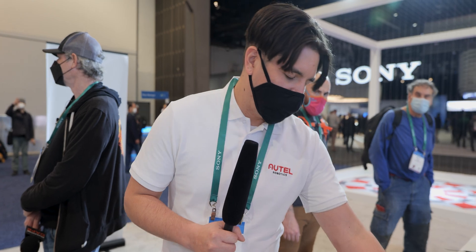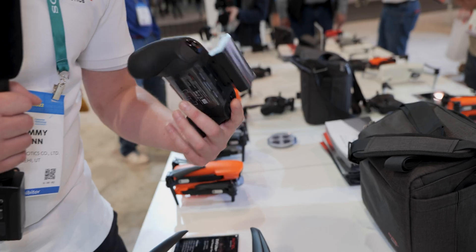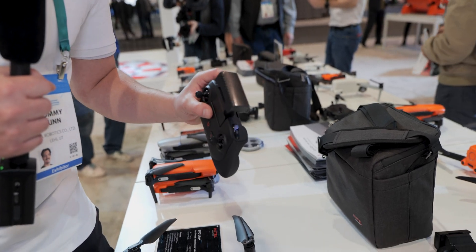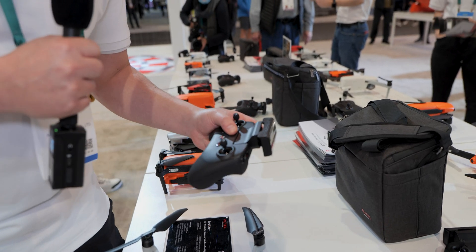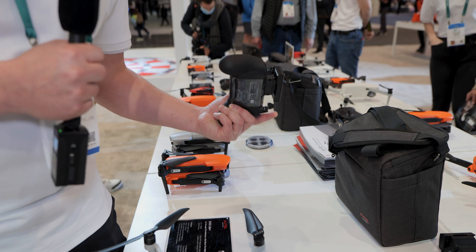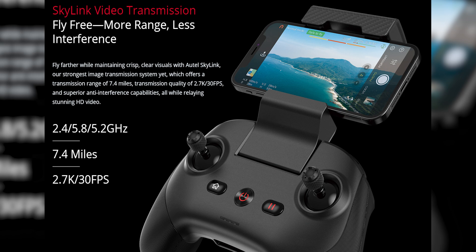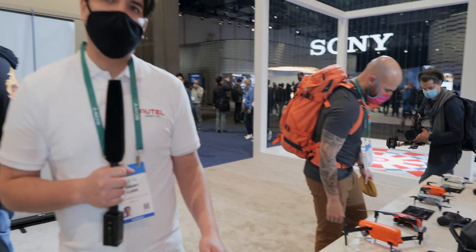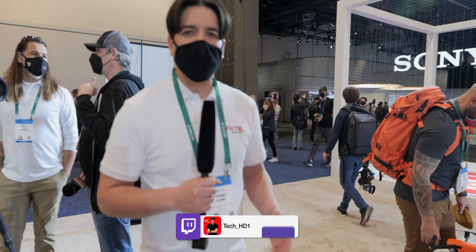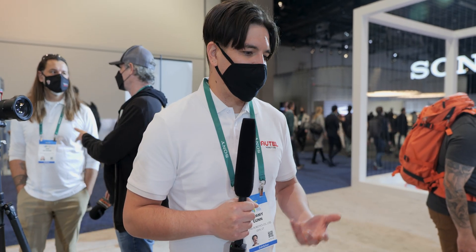With our RC controller, when you pick one up it's a very nice build — it feels a lot like an Xbox controller. You just attach your phone up top and you're getting really great video transmission with both product series: 6.2 kilometers of video transmission with the Nano Series and 7.4 kilometers with the Light. You also get triple-band frequency with both, as far as video transmission goes.